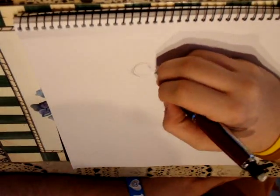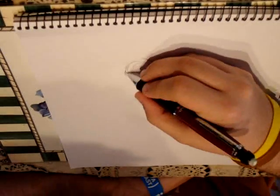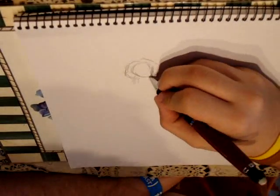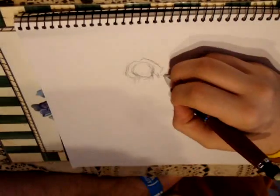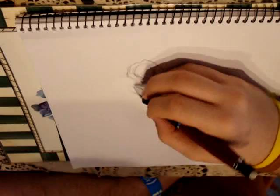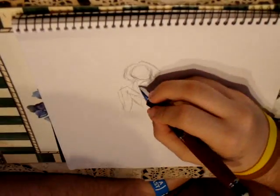Hello, everybody. This is Will from Interesting Productions, and I'm here to talk about this next video. This is Rena from Higurashi. I think I'm pronouncing that right. Anyway, this was requested by OO Kara the Raccoon.